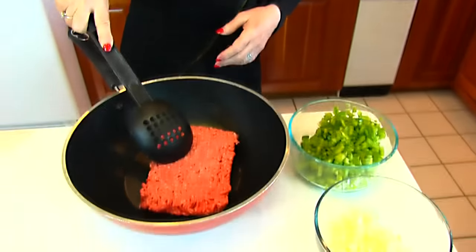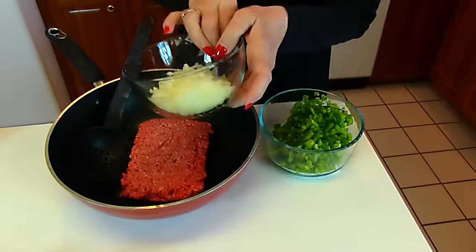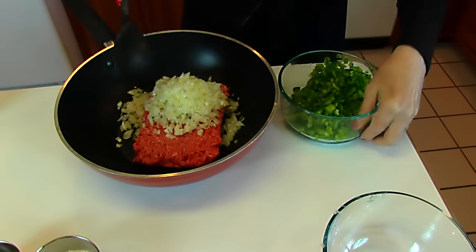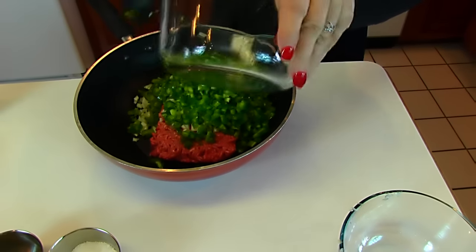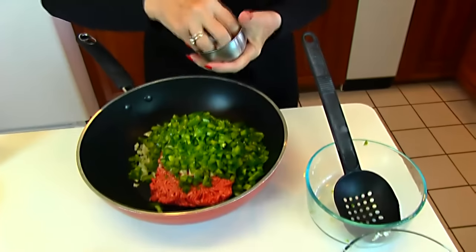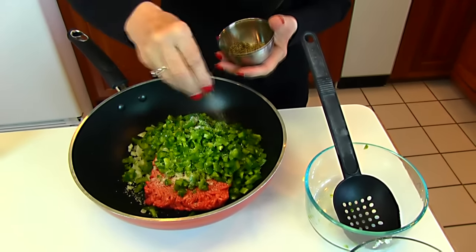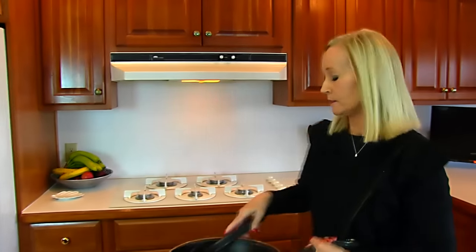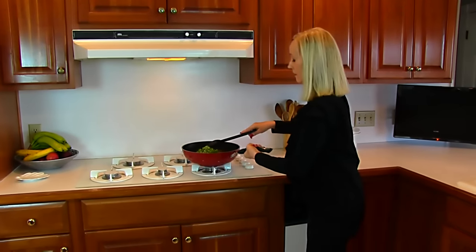We're starting with one pound of ground beef and we'll be browning that along with a small onion, chopped, and one green bell pepper, chopped. I'm going to add some salt and some pepper. We're going to take this over to the stove over medium heat, then turn it down to low and stir continually while the ground beef is browning.